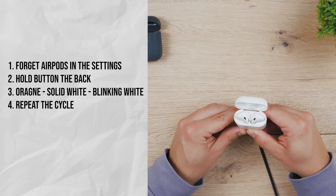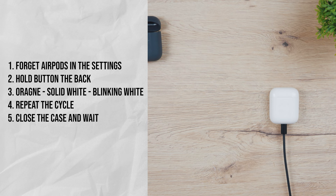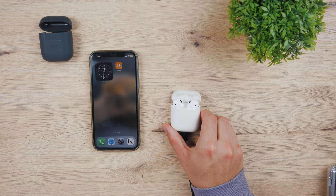Then keep on holding and the cycle will repeat itself — so orange to solid white and then to blinking light. After the light is orange again, close the case and wait 15 minutes without doing anything to them. After some time, if you open up the case next to your iPhone, the animation of pairing should appear and you'll be able to start using them.